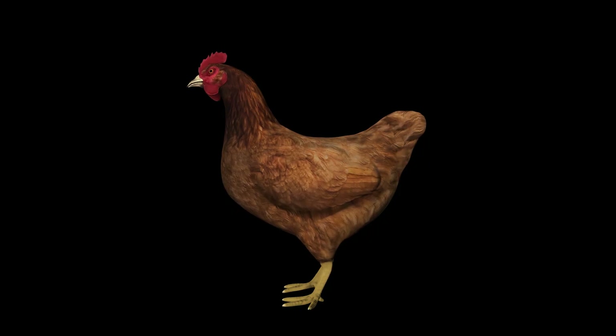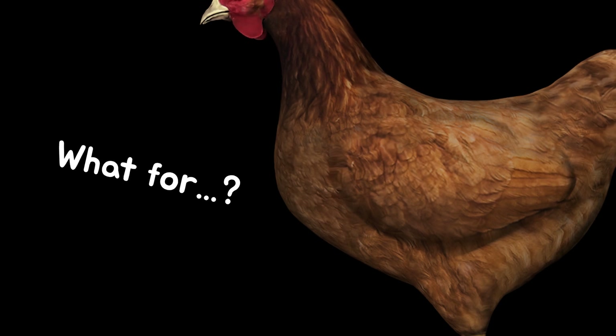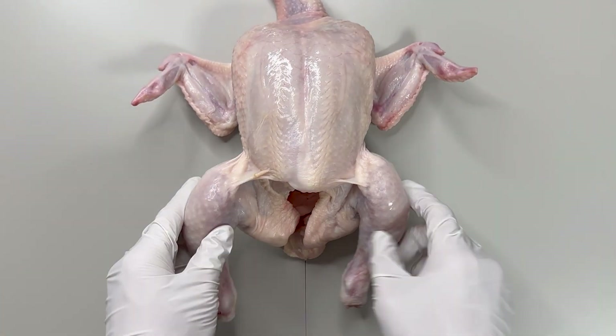But why do chickens, which do not fly extensively, have such developed chest muscles? To uncover this mystery, we'll now dissect a chicken breast.